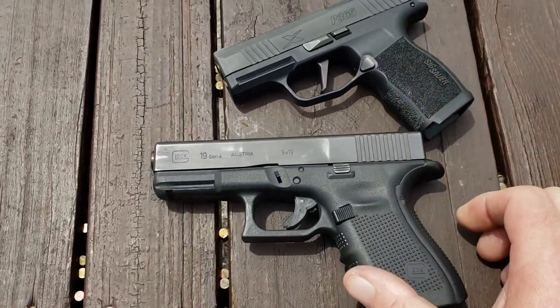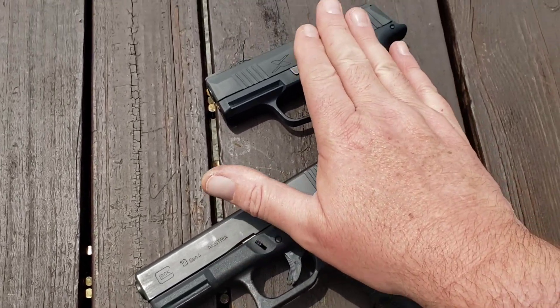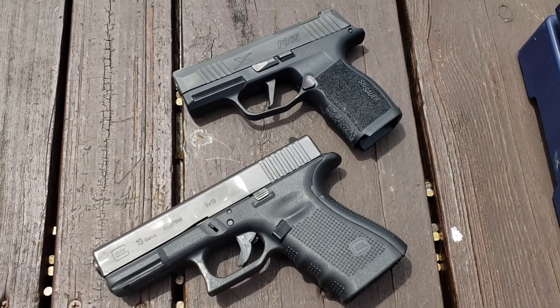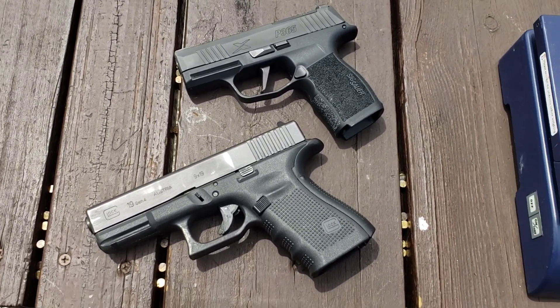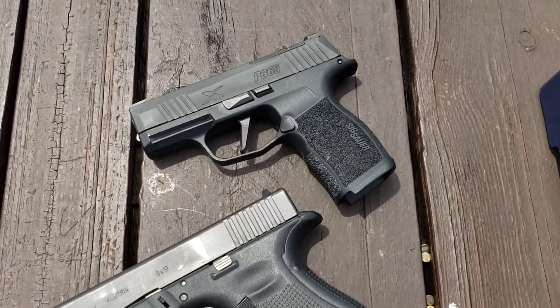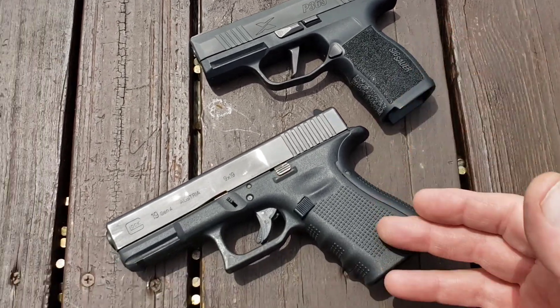The Glock 19 holds 15 rounds. The Sig comes in the X model — there's the regular 365, the 365 X, and the 365 XL, which is basically small, medium, and large if you want to think of it that way. This is the X, the mid-sized one. I liked this grip size and decided to go with it. It holds 12 rounds.